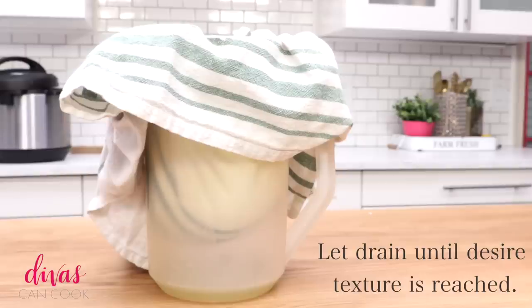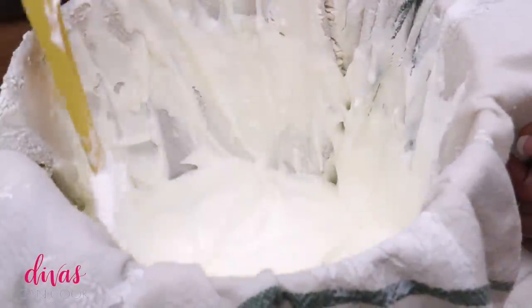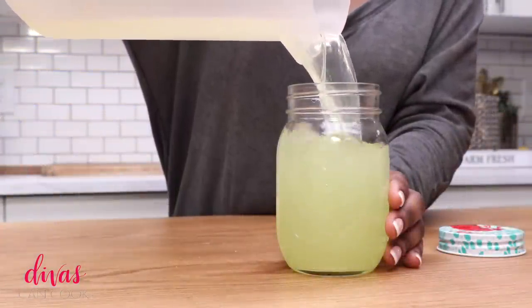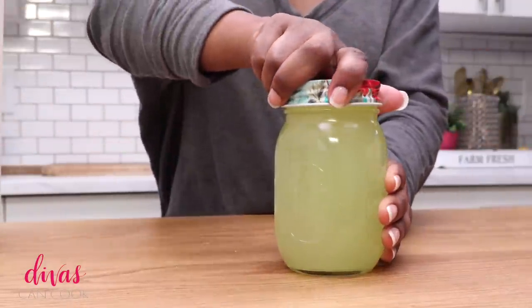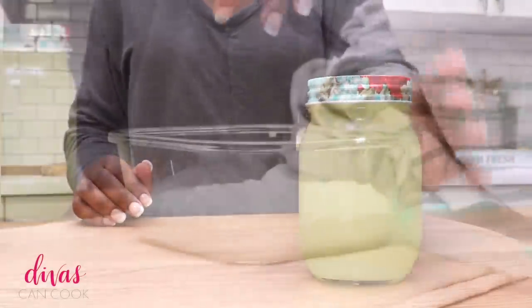So I'm going to let it drain until it reaches my desired thickness. The longer that it drains, the thicker it's going to be, so don't do it too much — you're going to have like cream cheese on your hands, it's going to be very, very thick. I like this texture because it's also going to firm up more. I'm going to add my beautiful clear whey to a jar. I use this on my hair, I use this on my skin, I put it in my bath. Some people drink it and cook with it, but it's gold. Absolutely love it.